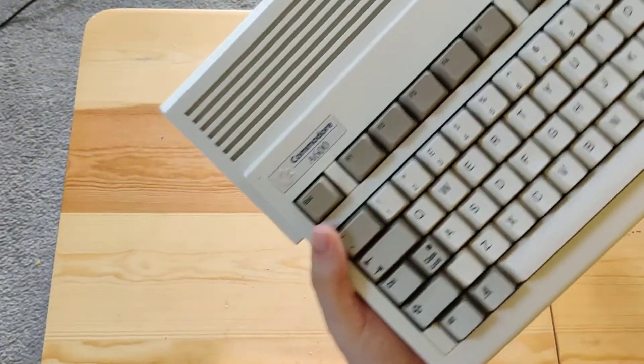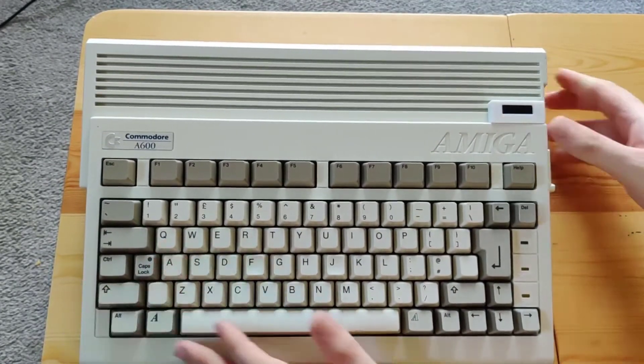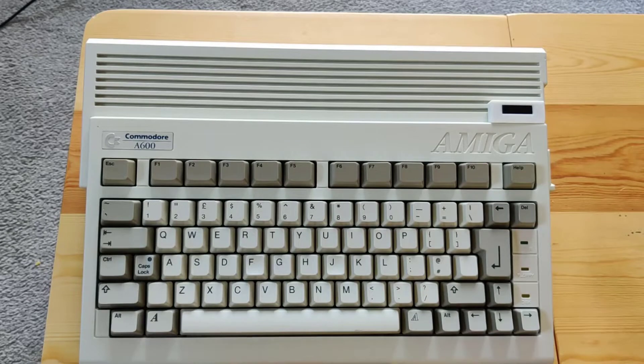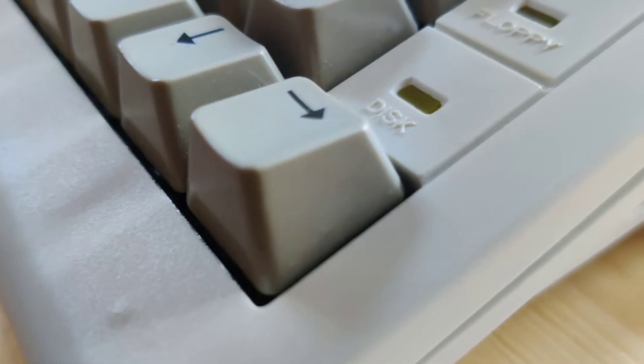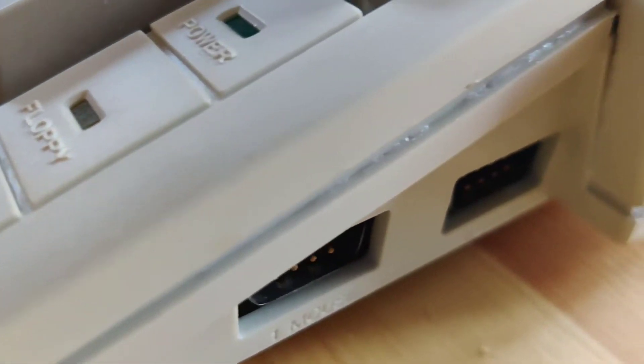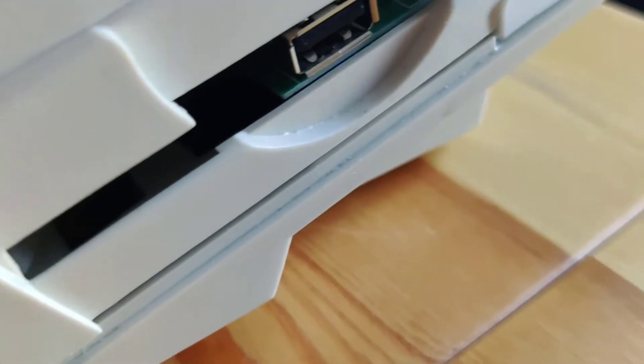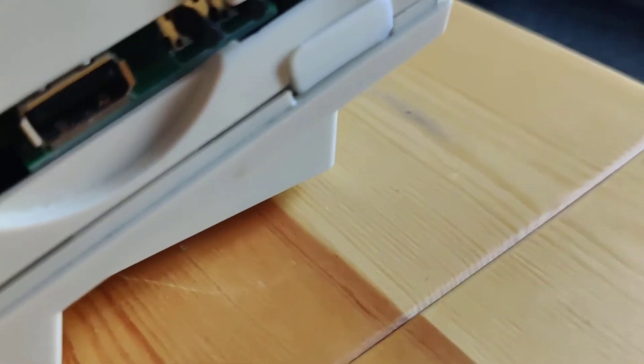Just a bit more on the actual Amiga itself - when it was released it was by all accounts quite advanced, the 1000 at least. The 500 was a very popular home computer. Unfortunately there were a number of bad business decisions made by Commodore in terms of what they released and when - things like the CDTV, things like this A600 just hit them. I'm sure there are loads of articles and other videos out there that can explain it a lot better than me. Like I said, this was released in the early 90s and by 1994 Commodore were pretty much about to go out of business.